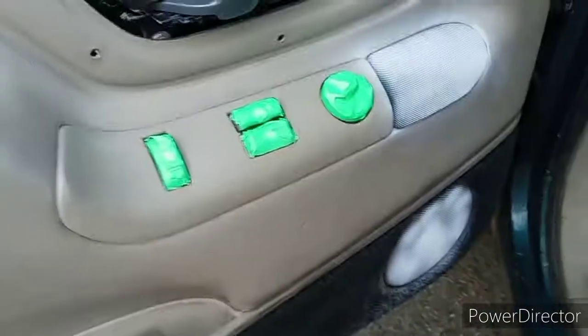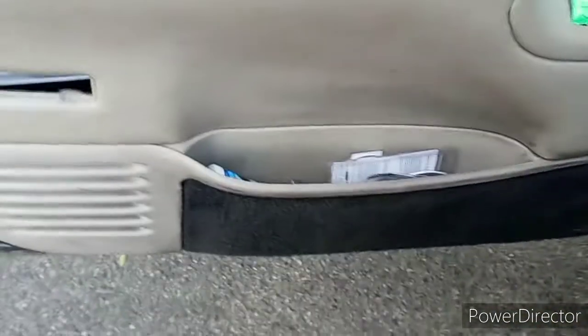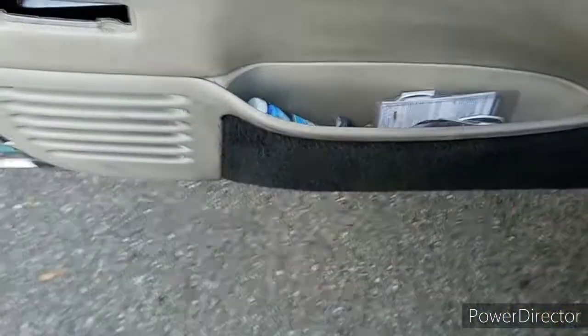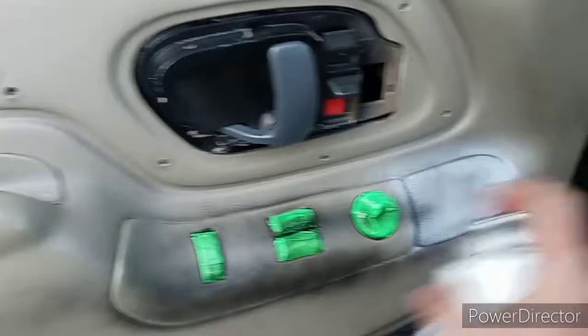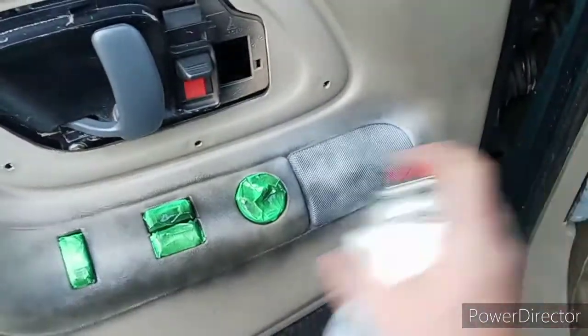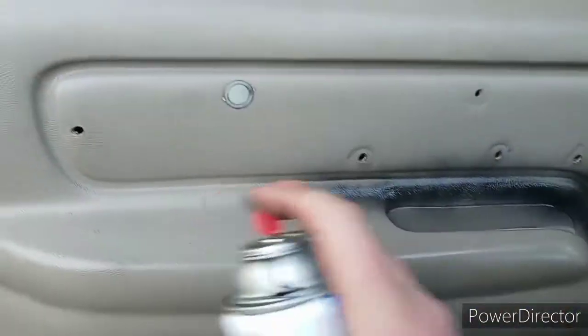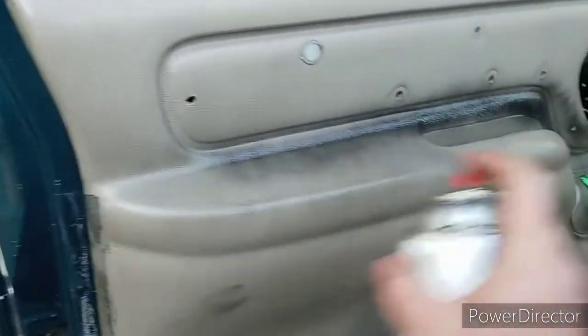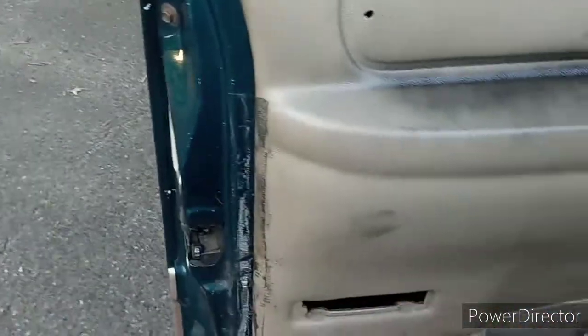That's it for that. I don't really need to fully cover it because the whole thing wasn't rusted. The hard part is over. Now all we've got to do is go ahead and lay down a coat of paint everywhere — light coats. I'm not worried about overspray on my door here either.